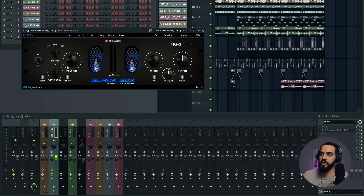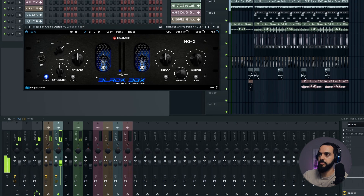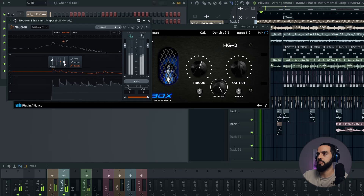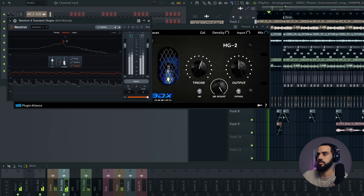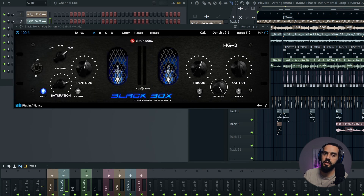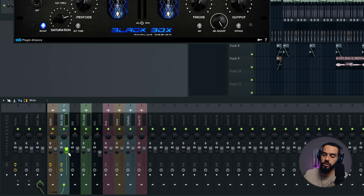Now I want to add some saturation — add some harmonics to that signal. I've added Blackbox HG2, which is one of my favorite saturators. The decay on that lingers a little bit long, so I'm going to use a transient shaper. I highly advise you to use a transient shaper to either increase the attack or remove the sustain on any instrument. Let's add the Neutron transient shaper — it's a multi-band one. It just shortens that tail a little bit and makes it more punchy. As you're making these EQ adjustments, always mix in context and make adjustments as needed.